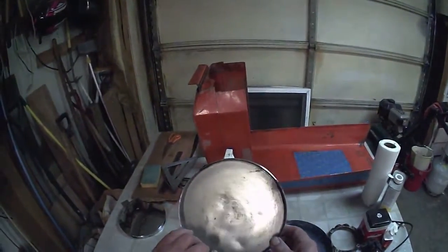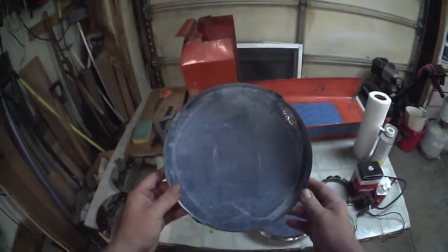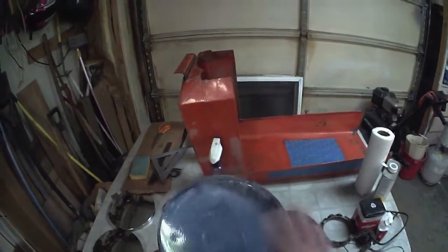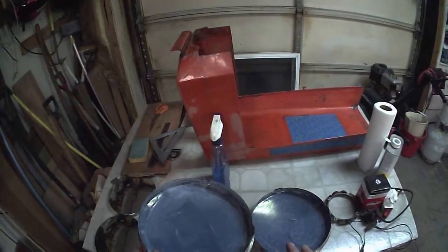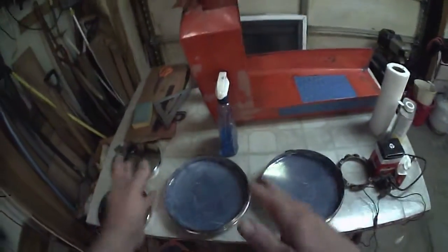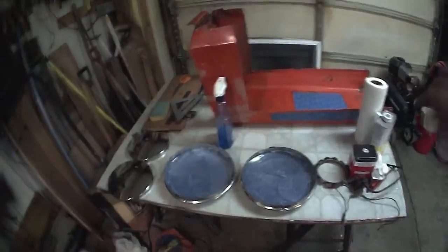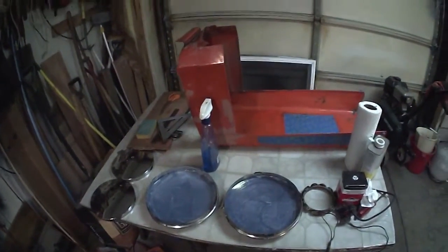So I took a little time, took the hubcaps off. They're actually in pretty good shape. The back ones, however, were rusty as all get out. Looked like a lot of surface rust, so I took some Rustoleum rust converter - I think it's called. It's supposed to neutralize the rust that's there and keep it from rusting again, but you've got to let it dry for four hours.